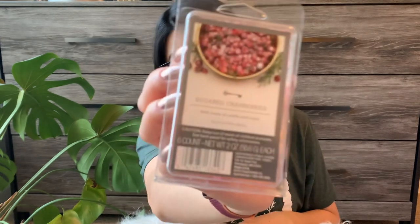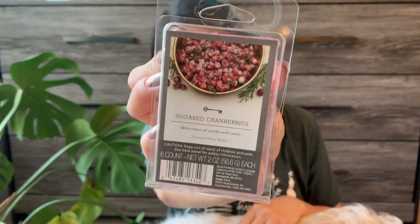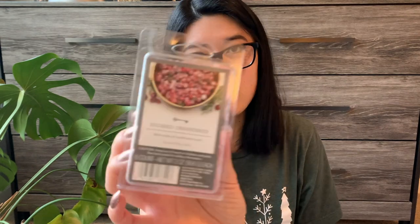The first thing I have is Sugared Cranberries, a Target brand wax melt from Threshold. This was so good — I really, really enjoyed it. It was super, super strong. A really tart cranberry juice kind of scent. Definitely not a mulled deep cranberry with spices — it was a tart cranberry juice and it was really good. Very strong. If I saw this again at Target I might pick it up. I have so much wax melts that I shouldn't, but it was really good.